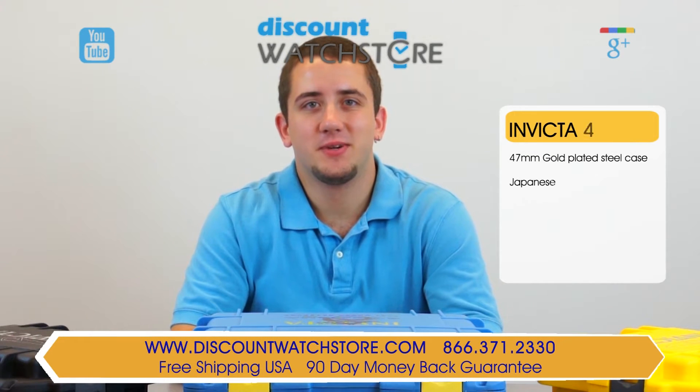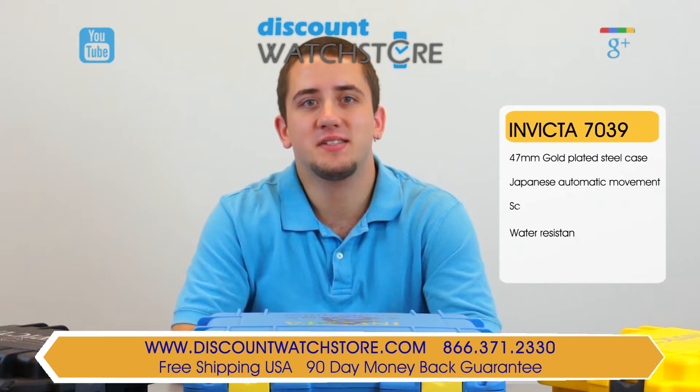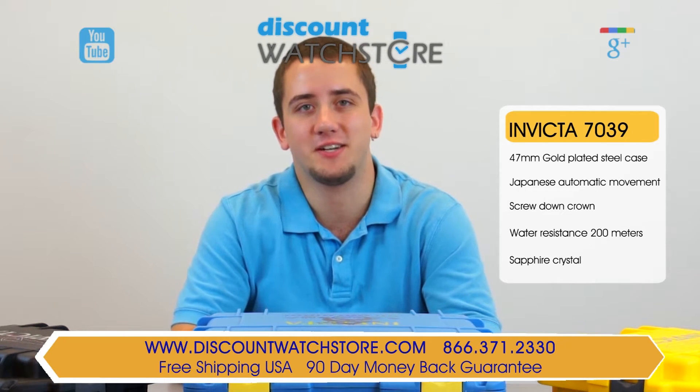Hey guys, this is Mike from Discount Watch Store. Today I'm going to show you the Invicta 7039 Men's Pro Diver Ocean Ghost Automatic Watch, which is part of their signature collection.